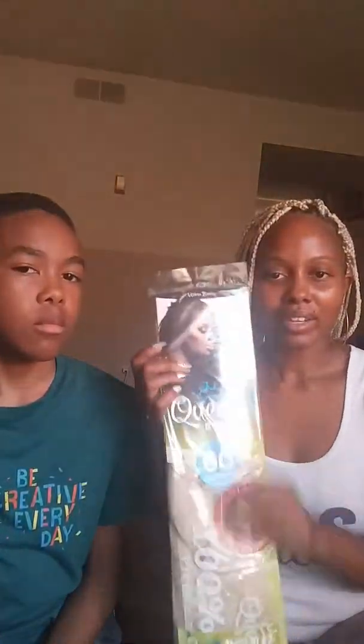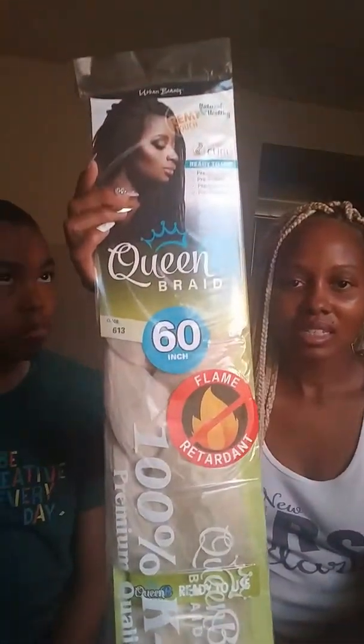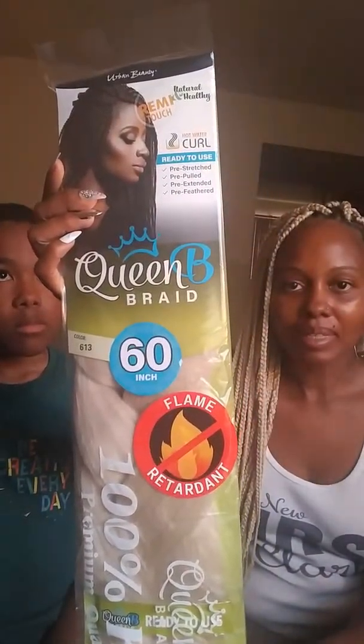I actually did do the water dipping, and at first I was kind of like, hmm, should I have done it? But no, it actually came out pretty good. If you can't see, it came out pretty good.